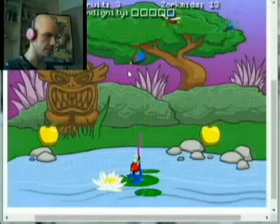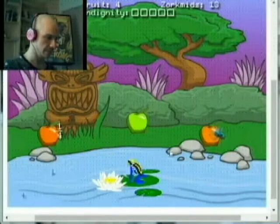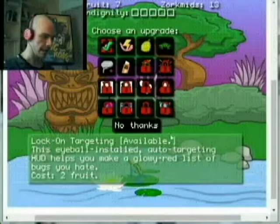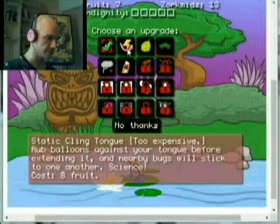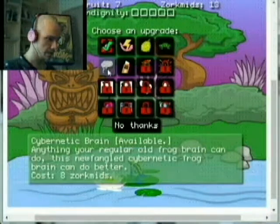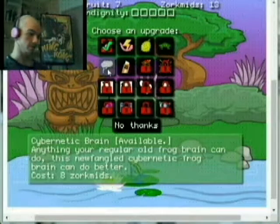This game is so charming. It's got such a good soundtrack and the graphics are nice and simplistic. I really like the MS Paint flash style illustration of the frog guy, and the backgrounds are all line art based and cartoony. So we've got seven fruit — that's not really enough to get too much of anything. Well, we can get the brain. That's eight Zorkmids and we've got 13 Zorkmids.